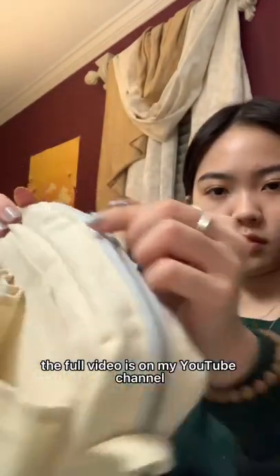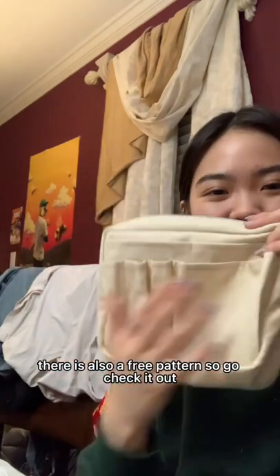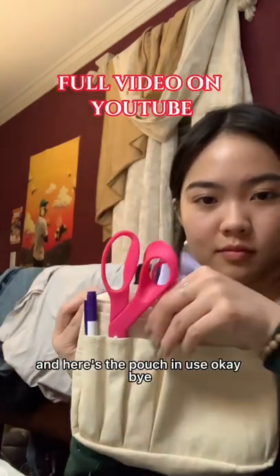The full video is on my YouTube channel. There is also a free pattern, so go check it out! And here's the pouch in use. Okay, bye!